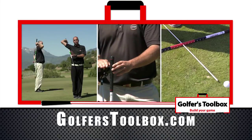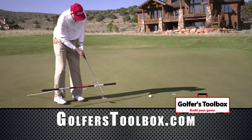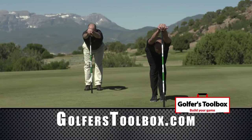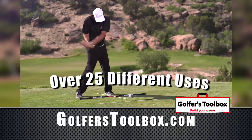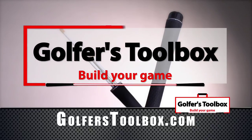It'll protect your golf clubs, it helps you stretch, it's an alignment aid, it's a swing weight training tool. Log on to golferstoolbox.com to find out the astonishing number of ways the Golfer's Toolbox is going to help you become a better player. The Golfer's Toolbox. Order yours today.